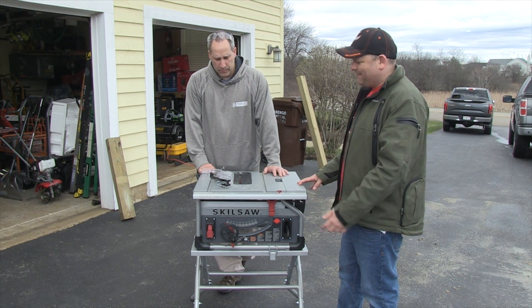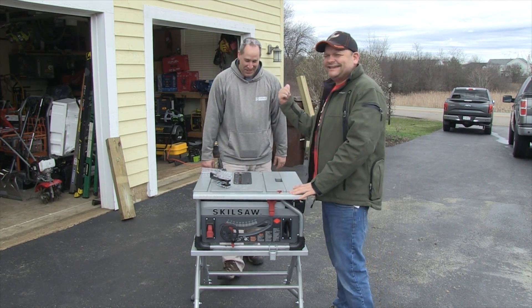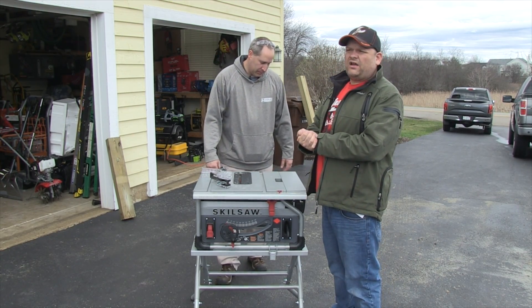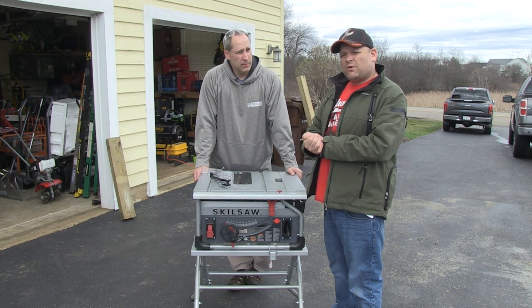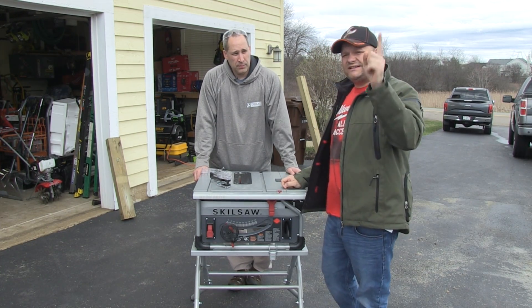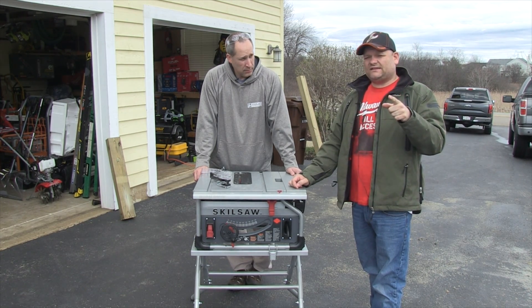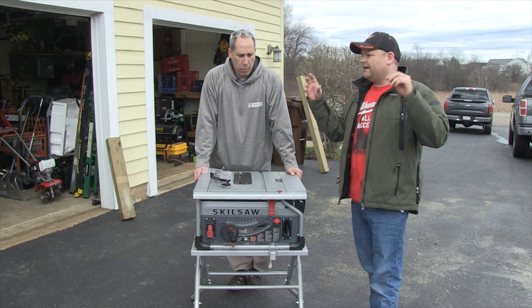The only thing bad about it is we don't know what the warranty is — other than that I can't think of anything negative. You guys, don't forget to subscribe to Tools in Action. Don't forget to hashtag TIACrew. Comment below and let us know what you guys think about the Skillsaw table saw.